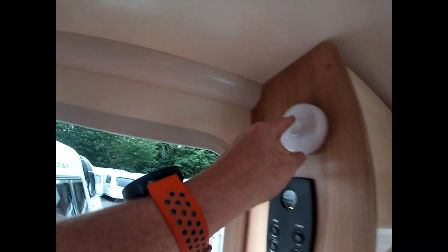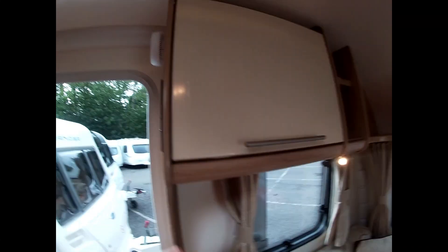Carbon monoxide alarm and also your fire alarm here — they're all working nicely.